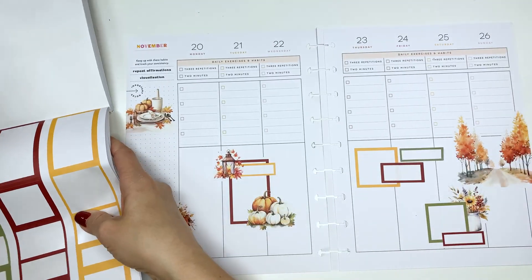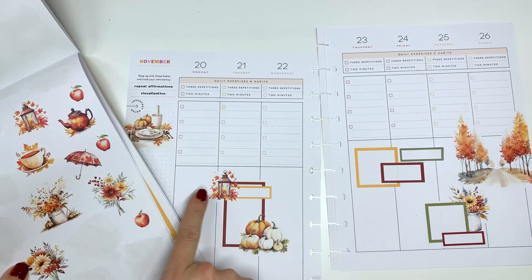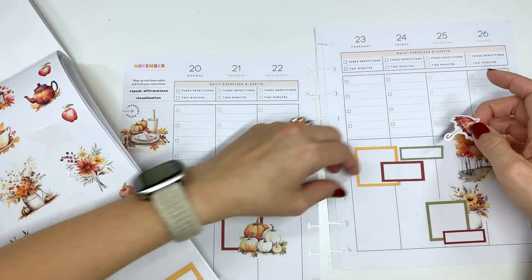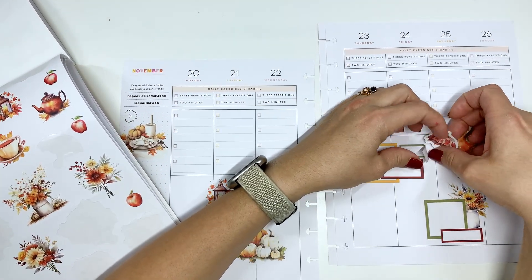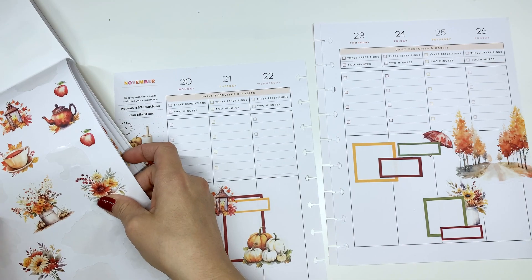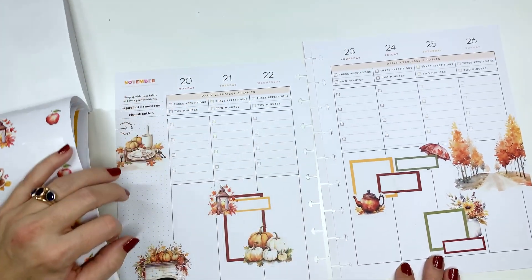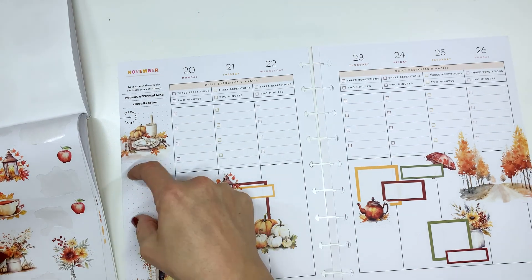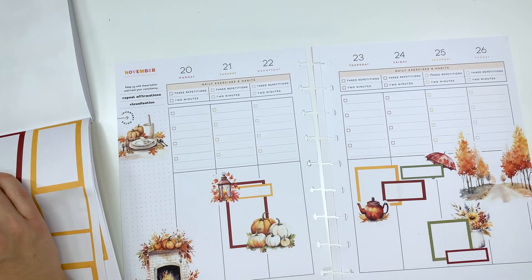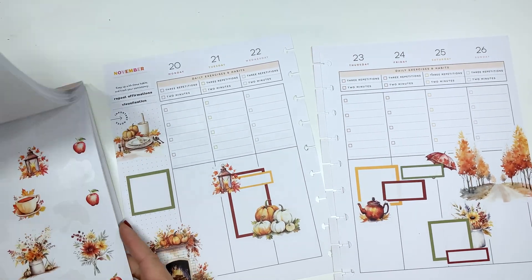I'm gonna leave that sticking up for a moment as I decide what to do. So we have all of these things — we already have that there, we already have this here. So I know I want to use this umbrella. Let's go ahead and lay this down here; it does layer into the trees but that's okay. This teapot is just gorgeous — let's go ahead and put it down here layering over everything. This is looking pretty good. I think we could put a box right there. We don't have any green boxes over here so let's put a green box down.